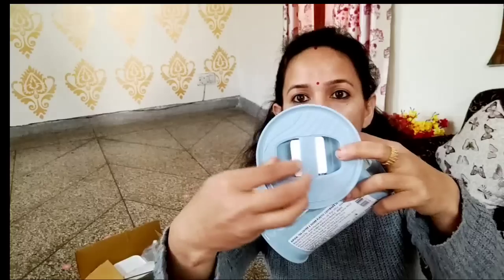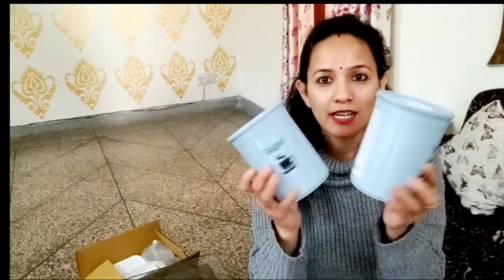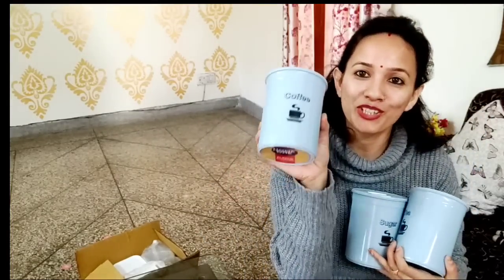After pressing the lid, it will open. You press it and it opens easily. It is very good and affordable. I will provide links in the description. Each jar is 850 ml, which is more than half a kilo capacity.